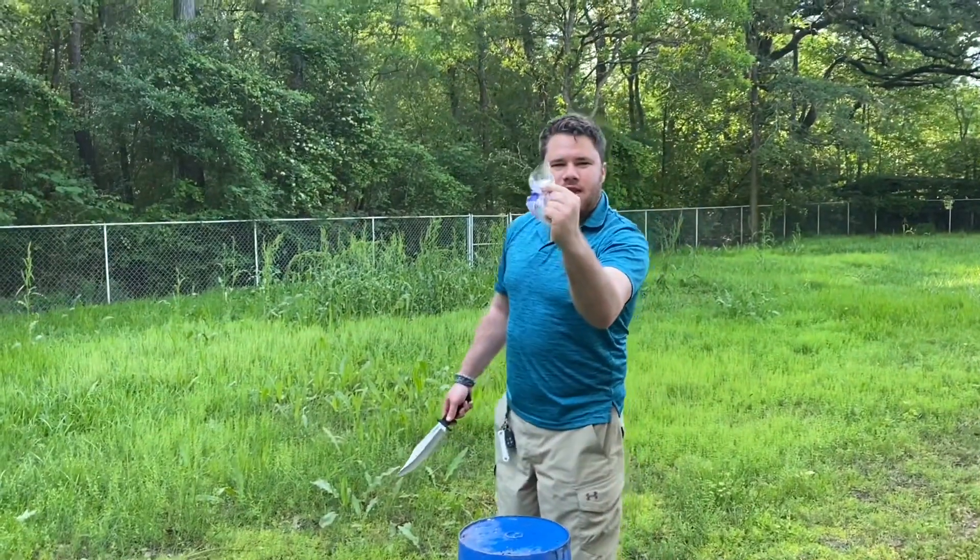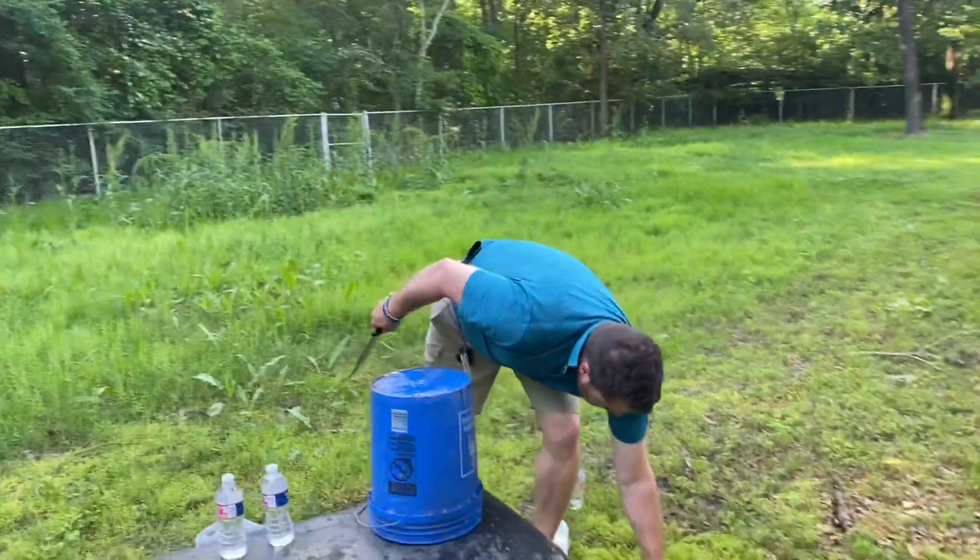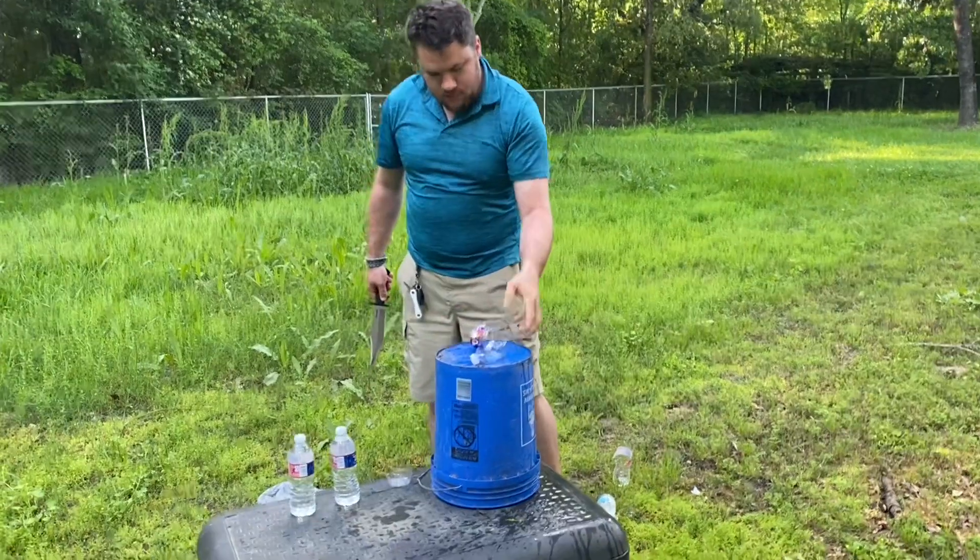Almost got a full cut out of that one. So we've got one, two, three, four.